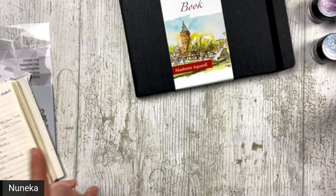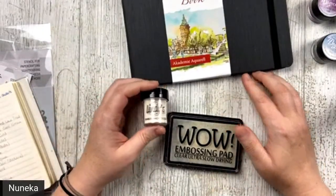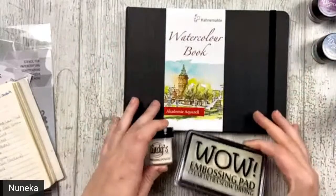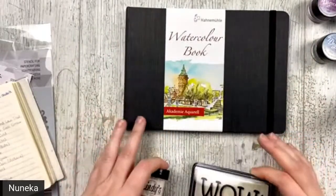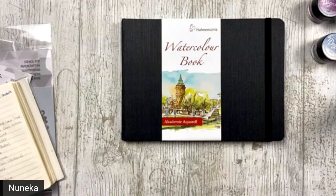Necesitamos tinta de embossing y polvo de embossing. We need embossing ink and embossing powder. Of course, the art journal book. In my case, it's this watercolor book from Hannah Müller. Por supuesto, nuestro cuaderno de art journal. En mi caso, es esta libreta de Hannah Müller, que la tenéis en la tienda. De hecho, hay dos tamaños.